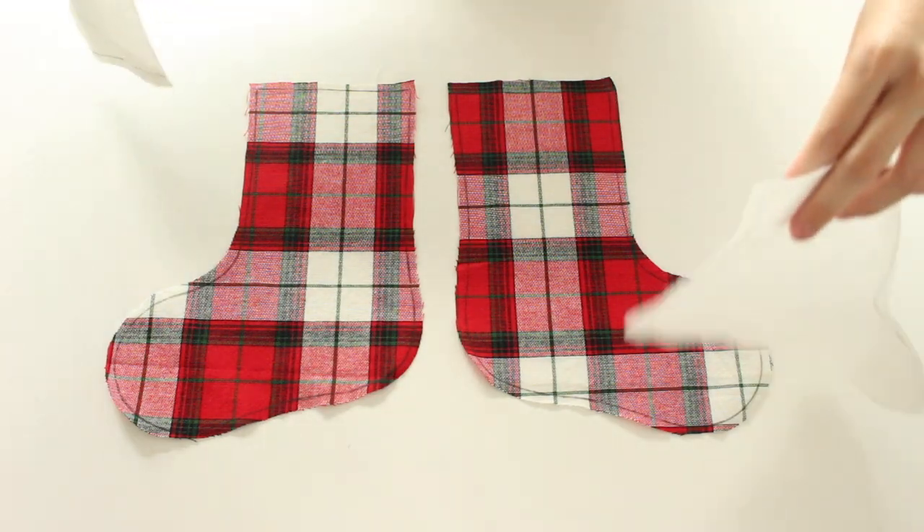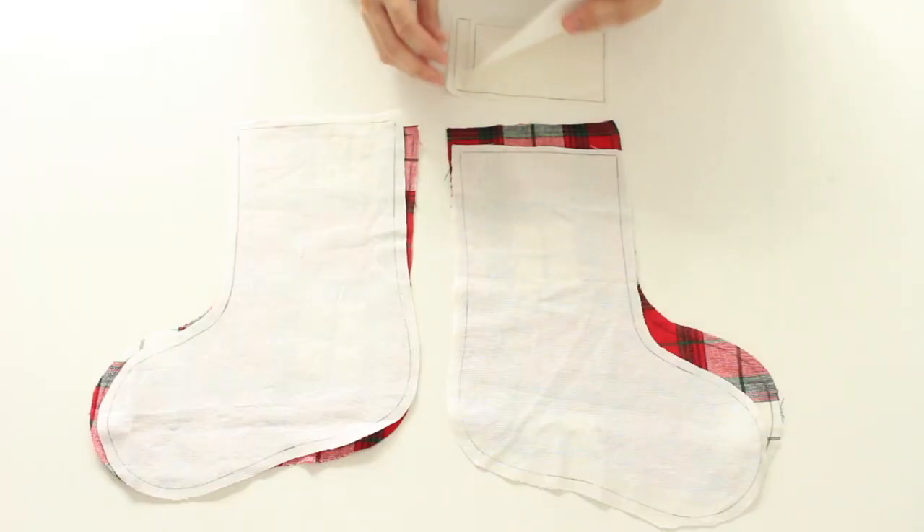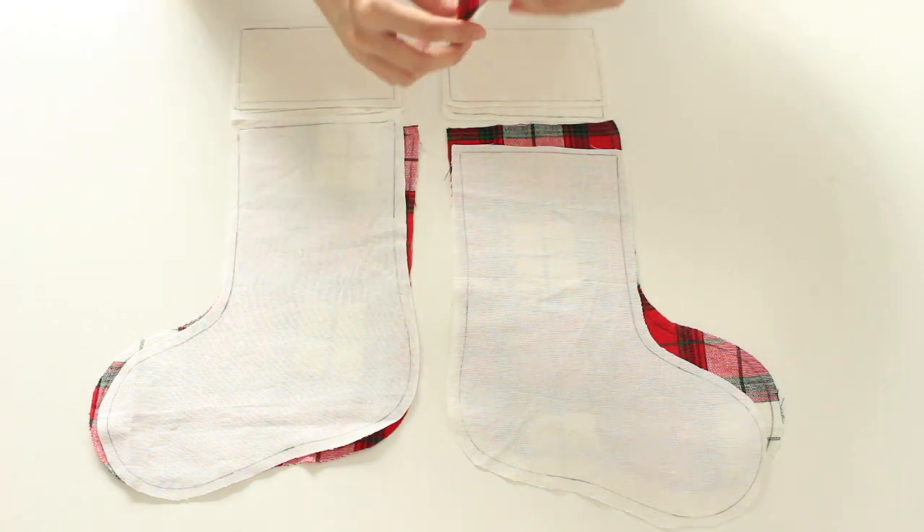Cut out and assemble your stocking template. Trace your templates onto fabric and cut them out leaving extra fabric around it. Cut 2 stockings on outer fabric pieces that mirror each other and 2 inner pieces that mirror each other. Cut 4 pieces for the cuff and a piece for your strap.